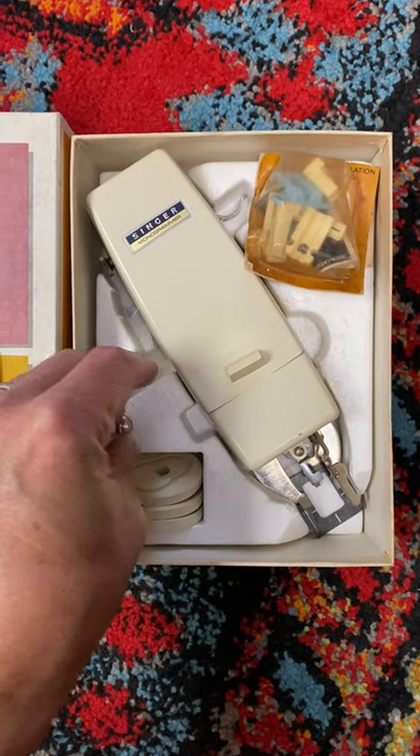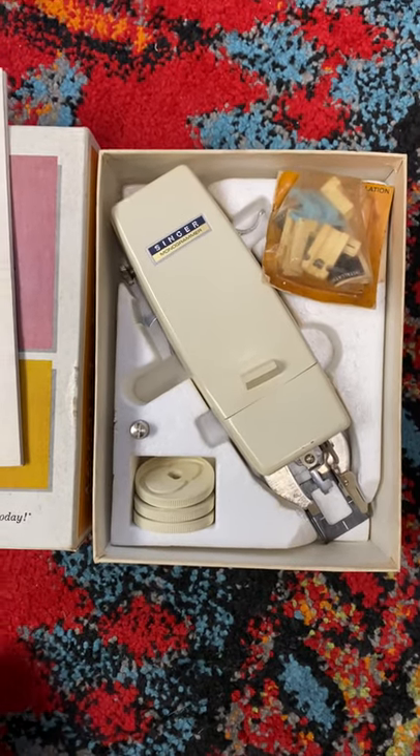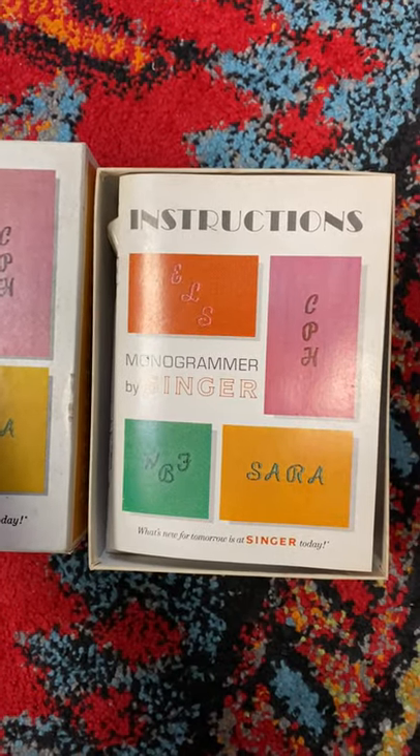These things are selling between $20 and $30 with all these things in it, so for $3, not too terrible.